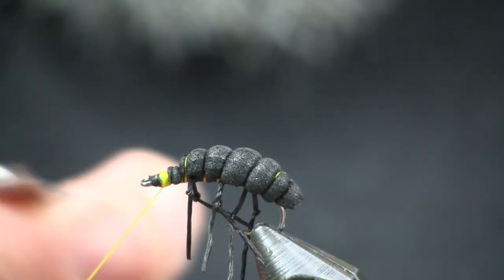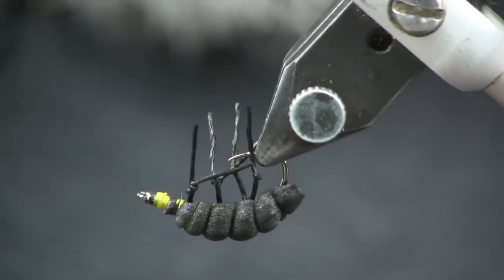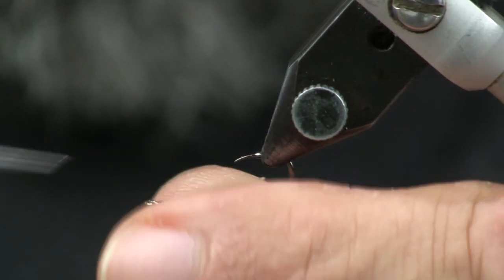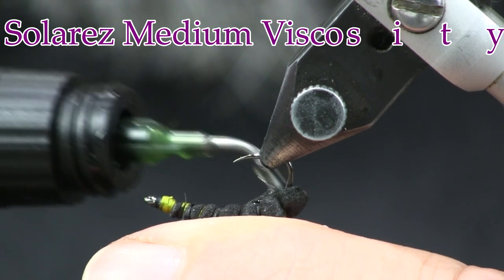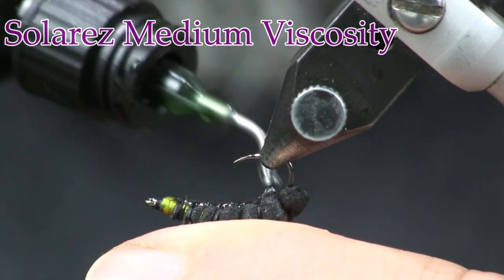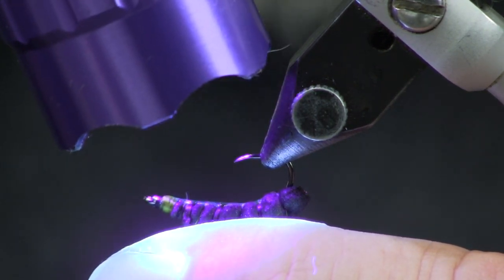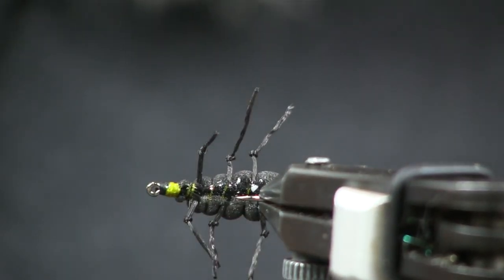To get those legs to stand out — right now they're all pointing down, which would be fine — I'm going to flip my vise upside down, take my scissors and separate the legs, pulling them down each side and catching them with my fingers. I'll take a little bit of medium viscosity bone dry and go right down the seam on the bottom to lock everything in place. It holds my legs straight out and also keeps the foam from spinning around on the hook. Once it sets, I can let go and the legs shoot right off the sides.